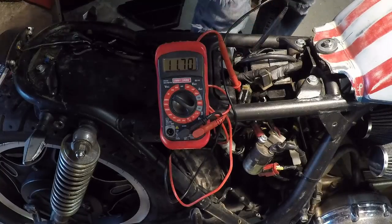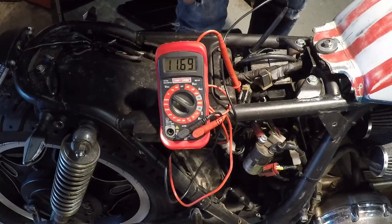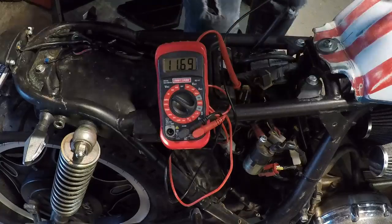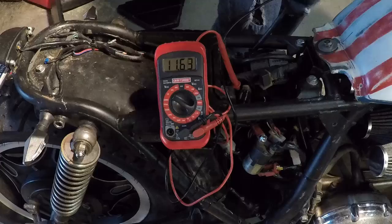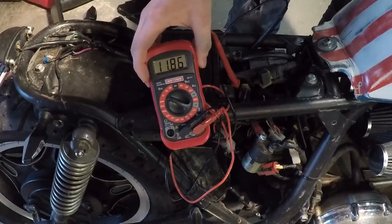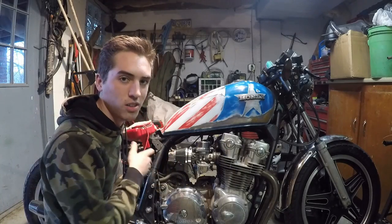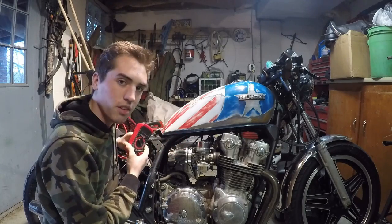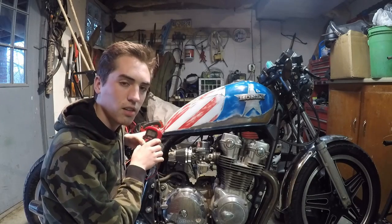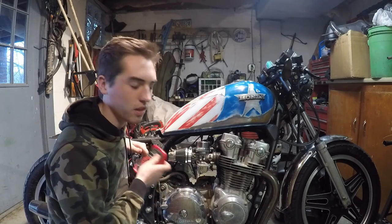With the negative to negative and positive to positive connected, start the bike. You should see the number go up — it should go to around 12.9 to 13.5 volts; anywhere in that range is good. Also note: if the number goes super high, near 15 volts, your regulator is probably bad and sending too much power to the battery, which will eventually fry it.